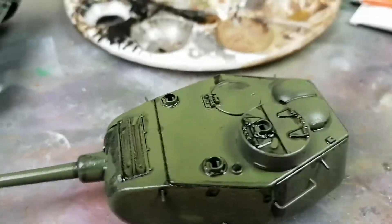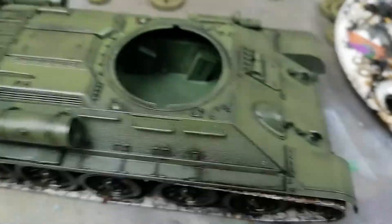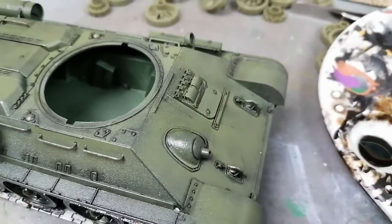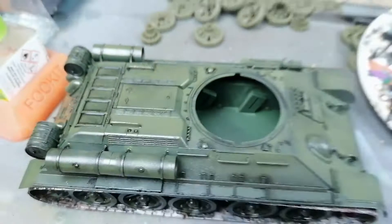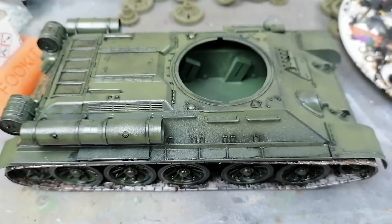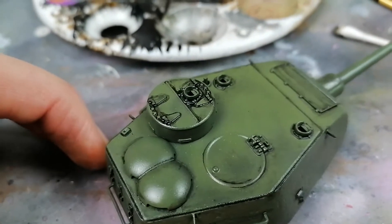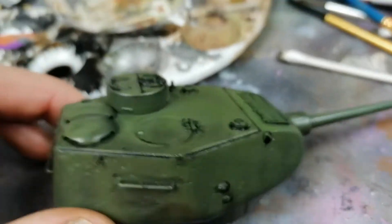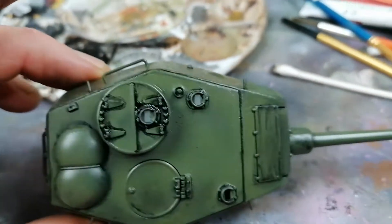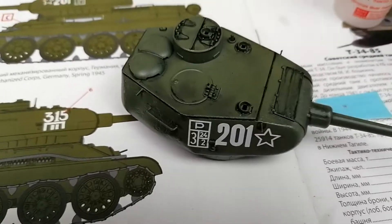I'm just going over with a bit of wash at the minute trying to pick up some of the details. That's where I've just done this one and that's the one where I've done some cleaning up - still a bit more to do but it's starting to look a lot nicer and have a lot more character. The top of the turret's cleaned up a bit now and that's looking a lot nicer - you can see a lot of depth on there which looks pretty awesome.